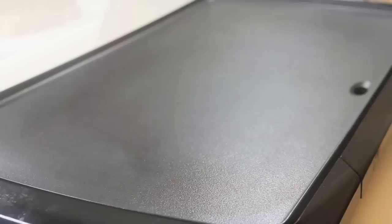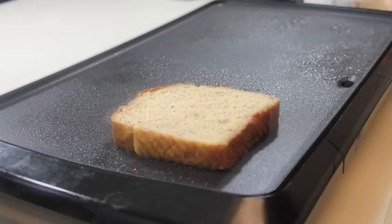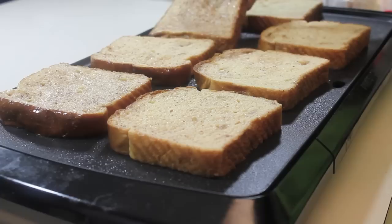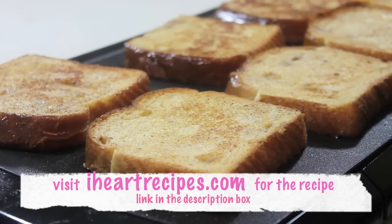Now we are ready to cook our French toast. Here is my electric griddle — I'm going to spray it with nonstick spray. If you don't have an electric griddle, you can definitely use any pan that you have. I'm going to cook this over medium heat and start adding my toast on top of the griddle. If you want the exact measurements, they can be found on my blog IHeartRecipes.com — I'll leave a link down below in the description box.